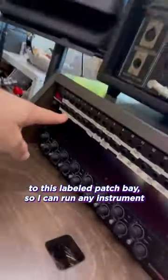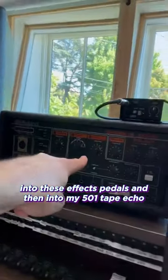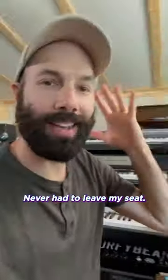All the instruments are connected to this labeled patch bay, so I can run any instrument through any processor in the room. I can run my Whirly into these effects pedals, and then into my 501 tape echo, and then into channel 6 of my audio interface. So three cables, never had to leave my seat.